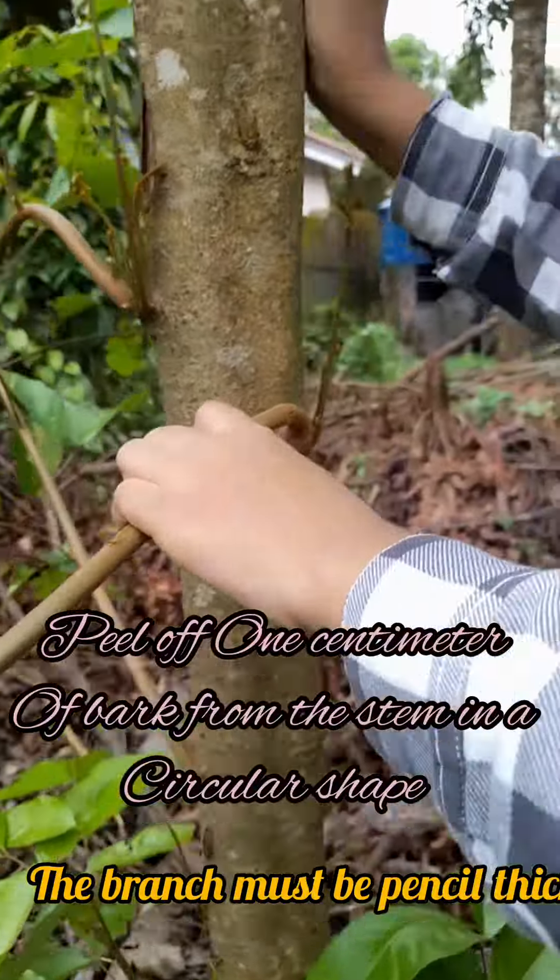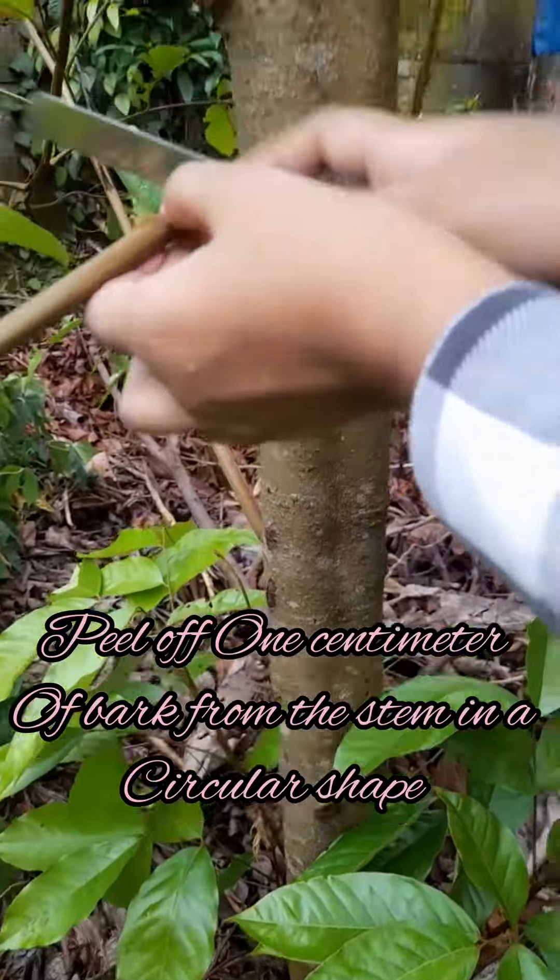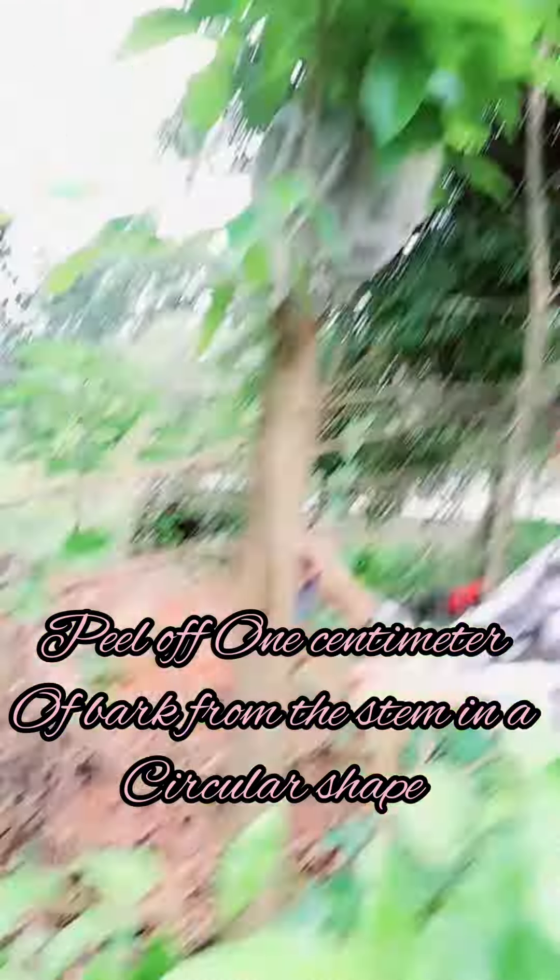Select a branch for layering. The branch must be pencil thick. Peel off one centimeter of bark from the stem in a circular shape.